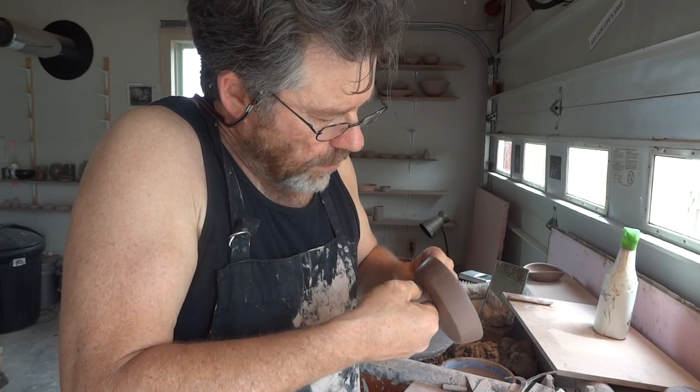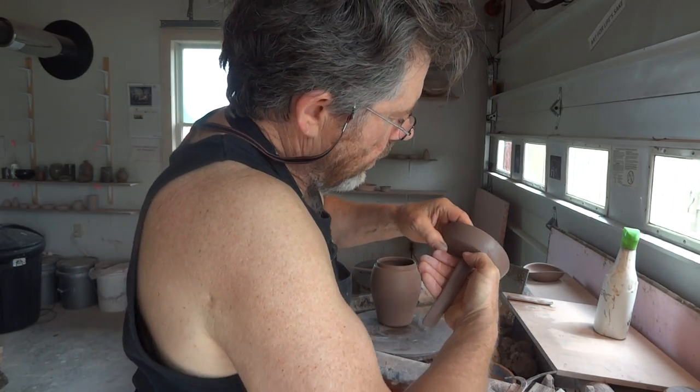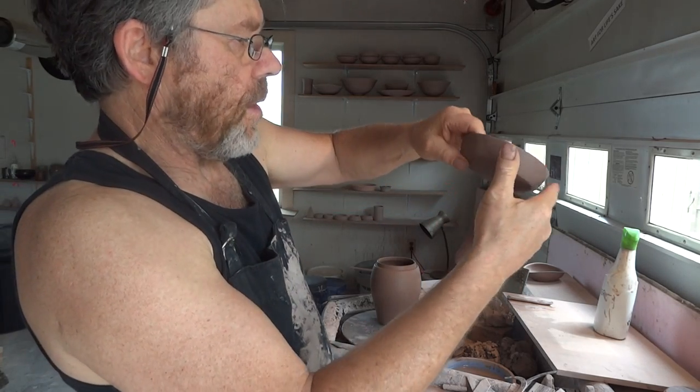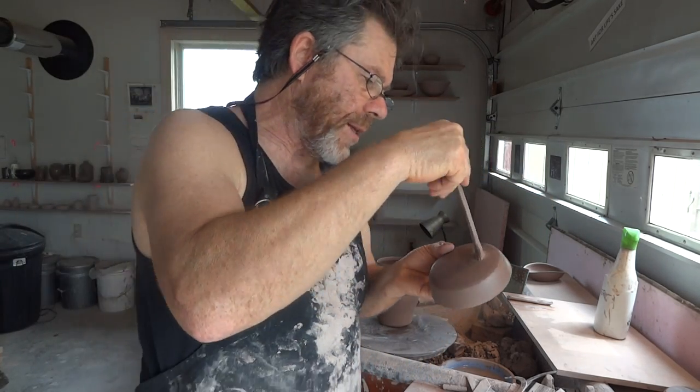Now what we're going to do is offer that handle up right there. Give it a bit of firm pressure. Now using my thumb, like that, and my index finger on the underside, we're going to join that. So at the moment it's looking like that.